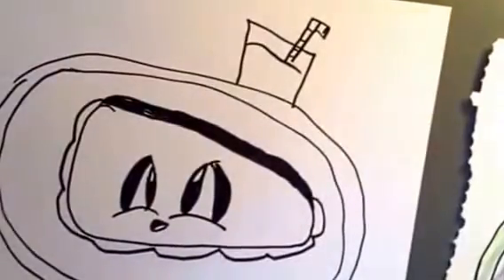There you have a cute grilled cheese sandwich. Now you can color it in. Goodbye.